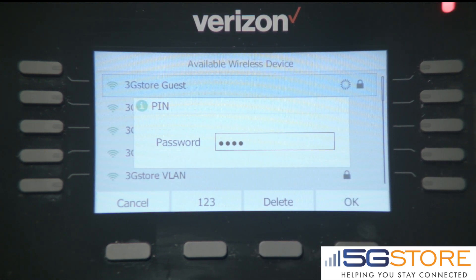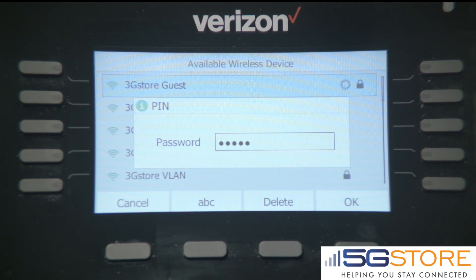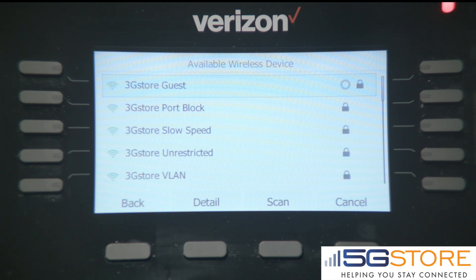If you need to change to lowercase or uppercase letters, you'll use the soft key on the phone. Touching each number will cycle through the available options. Once you have your password entered, hit OK and the phone will automatically connect.